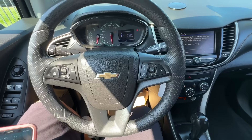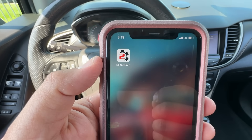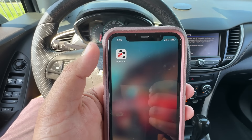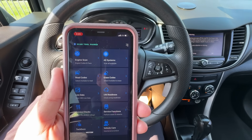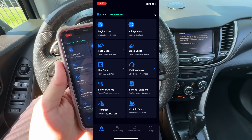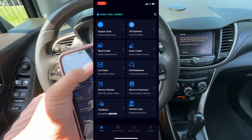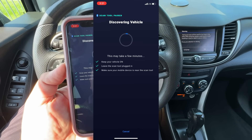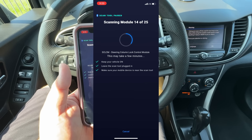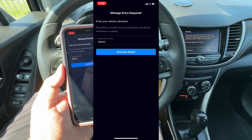For this I'm going to be using my cell phone. You'll want to download the Repair Solutions 2 app. Once it's downloaded and installed, open it up — it pairs with the dongle, so make sure you have your Bluetooth on. Now that we're paired, let's do an all system scan. Give it a few seconds to download the vehicle profile; now it's scanning the modules. We've got 25 modules to scan — I'll fast forward through this.